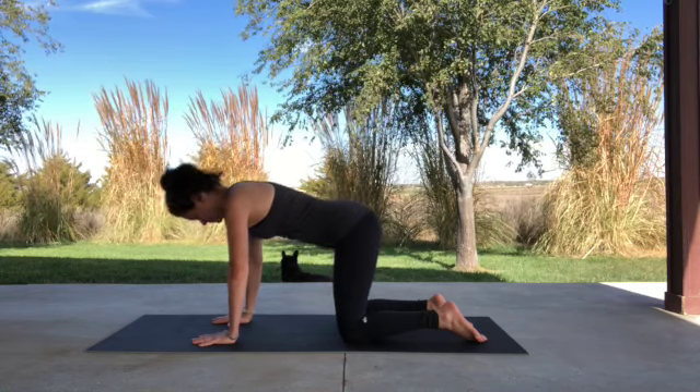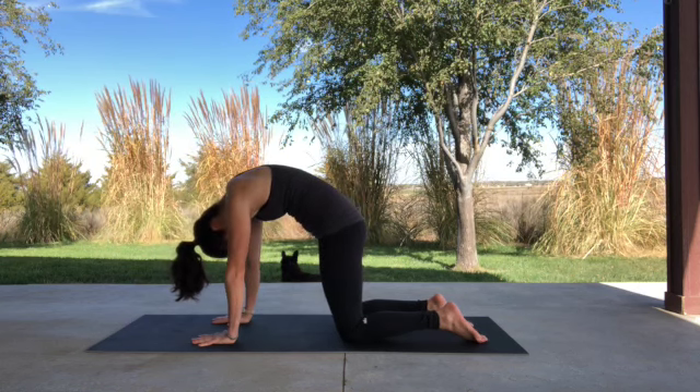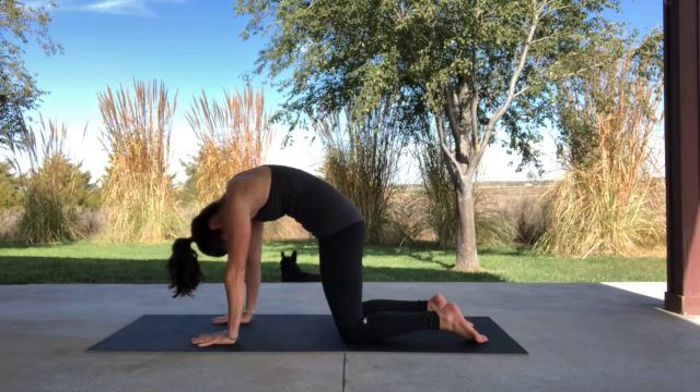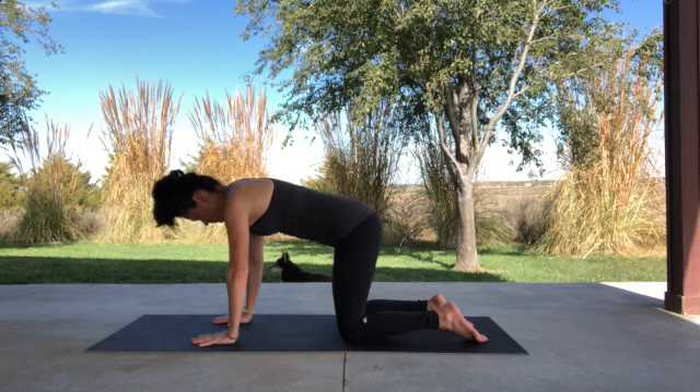Let's move into Cat by pressing into your hands, rounding your back, bring your chin toward your chest, tilt your pelvis under, and press your belly button up through your back toward the sky. Hold this pose, then release back to tabletop.